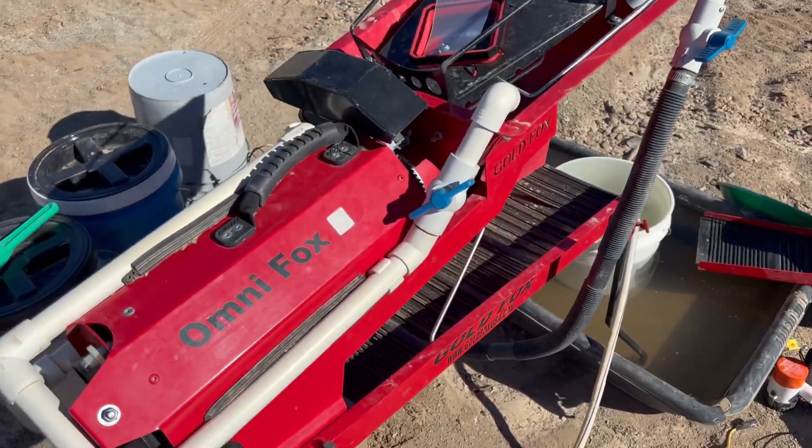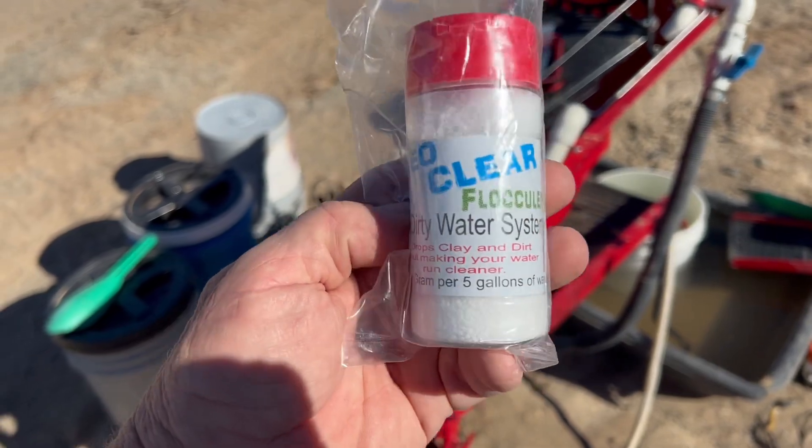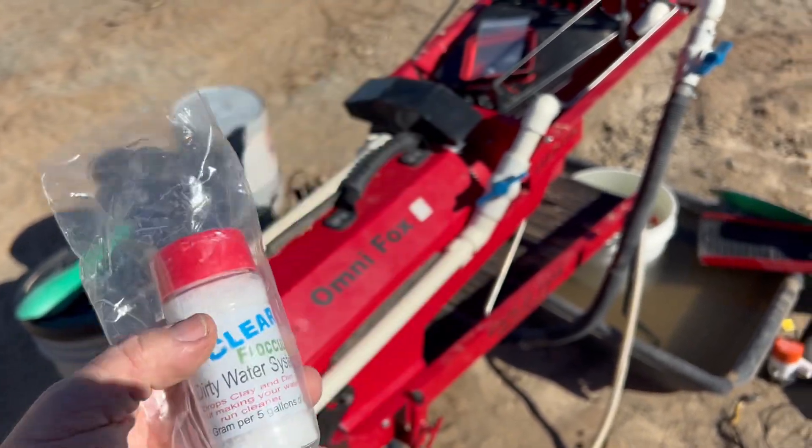Let's run some material through the Gold Fox Trommel, and we'll also talk about this flocculant stuff — does it really work?